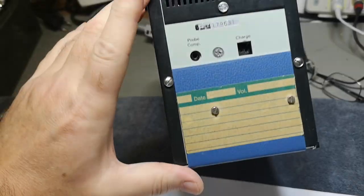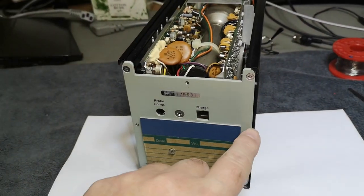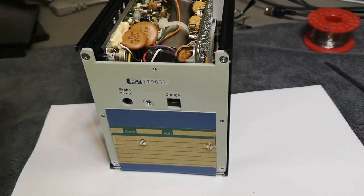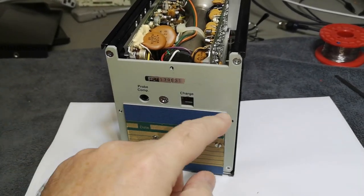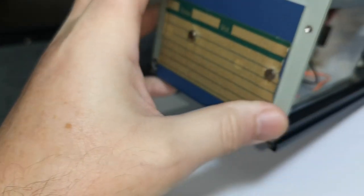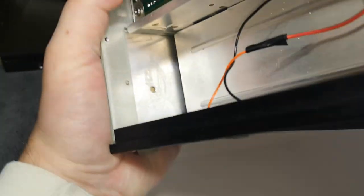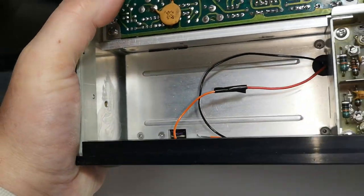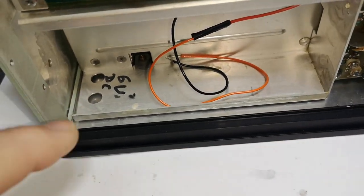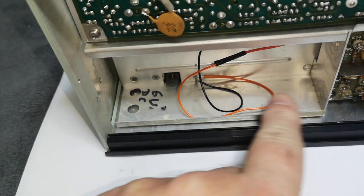That was super easy — just unscrewing the three screws and the lid slides out to the back. I'm not sure if this rear plate is original or if someone made it to cover up a connector or charger. Maybe the idea is you can replace the batteries from the outside. Someone was nice enough to write '6 volt DC' on it, so that is probably the battery pack.